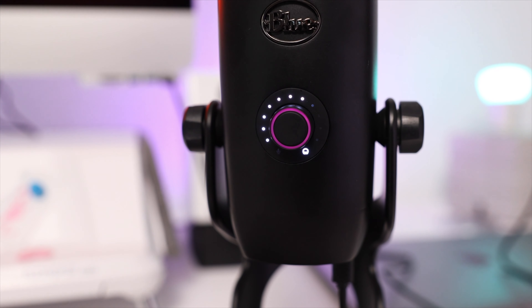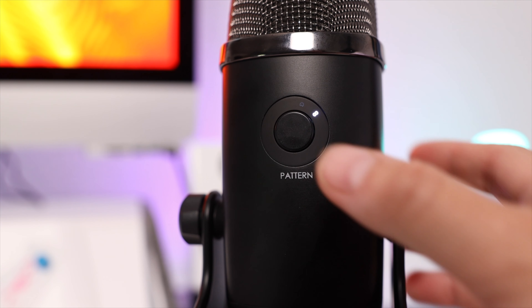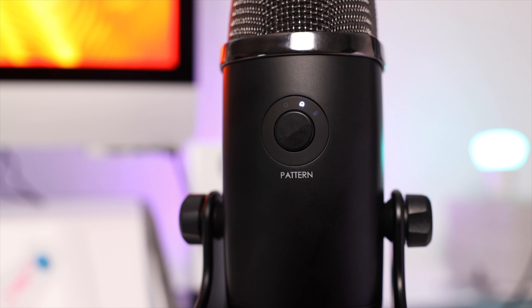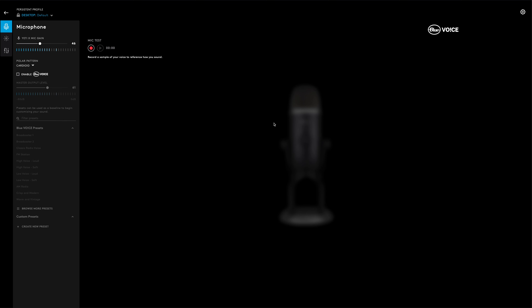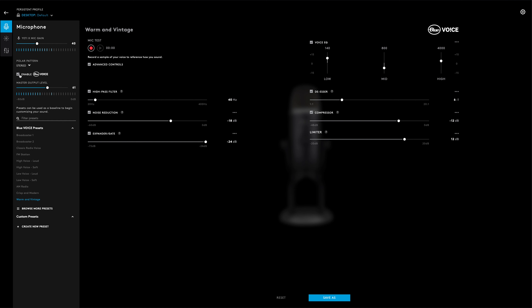You can also set it so the colors change with volume — the louder it gets, the more the colors change. The dial on the front turns to adjust the volume and you can see the lights shift with it. It has four different microphone patterns you can choose from; I'm using cardioid because that's what we use for voiceovers. They also have software where once you have it downloaded you can connect your microphone and access all the different patterns. You can enable Blue Voice, which has settings like 'warm and vintage' and various options to make yourself sound like a broadcaster or cut out background noise.